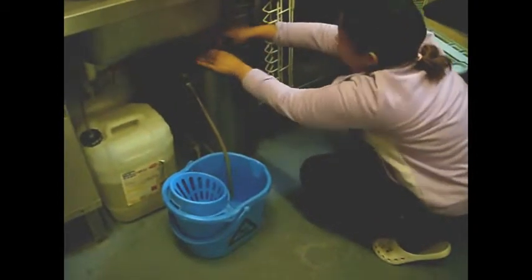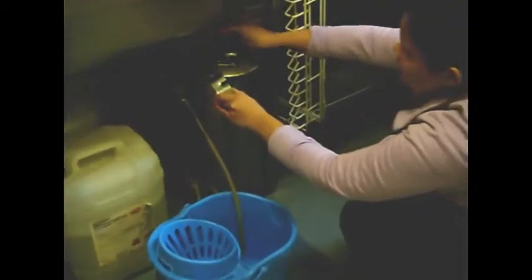When all the water is off, put two mugs of salt inside the container.